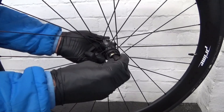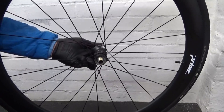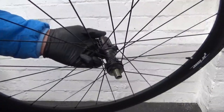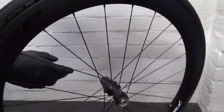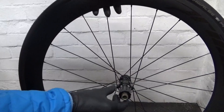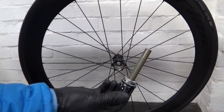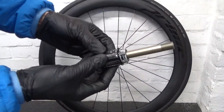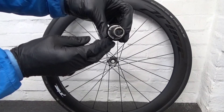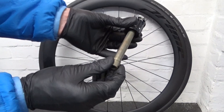Once you've cracked it undone, turn it round and undo the end cap off the end. You're left with the thread sticking out there. Move back round to the drive side and you should be able to pull off the freehub with the axle in one piece. Then pull the axle out of the middle.